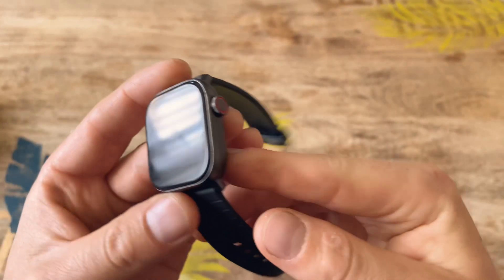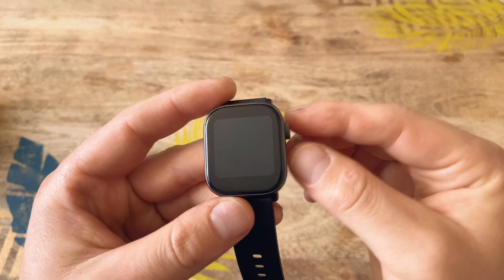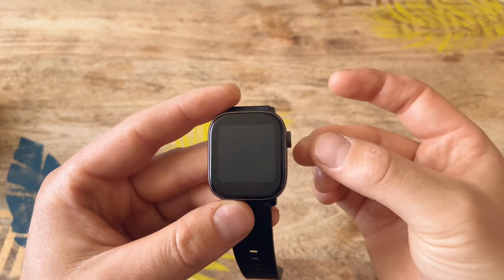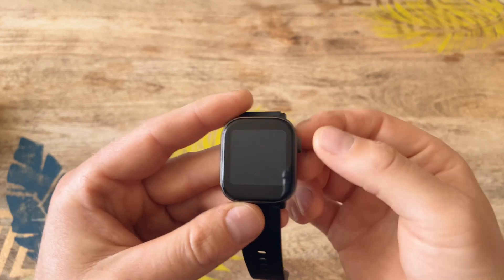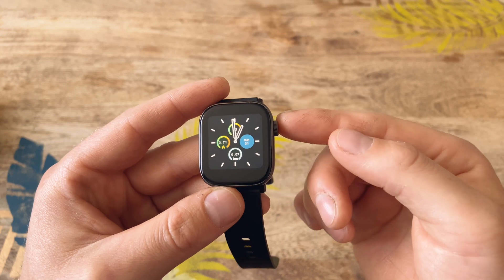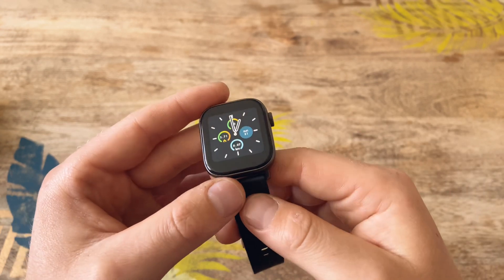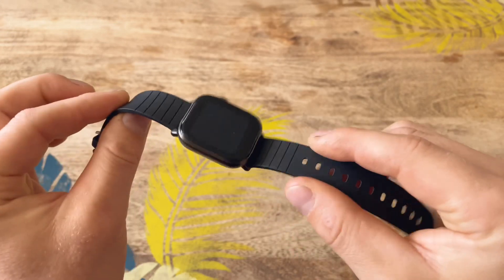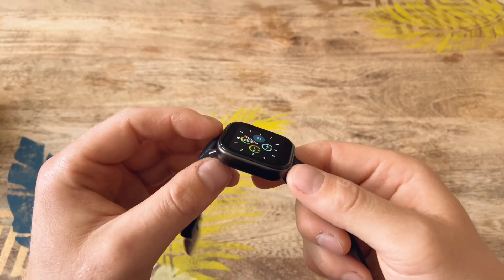You also have one physical button on the right. I was really impressed with this design because the button doesn't stick out too much — it sits flush. It's a fully working button, and as I'll show you later in the video, you can actually turn this button like a crown and it will change different menu styles and other things.